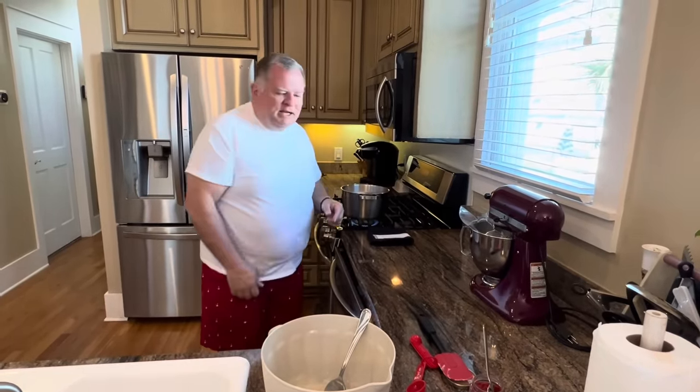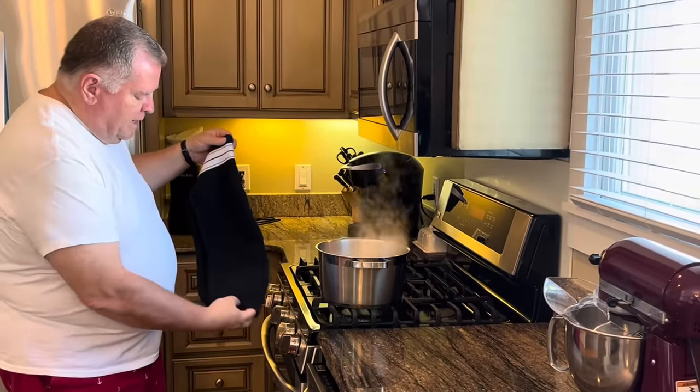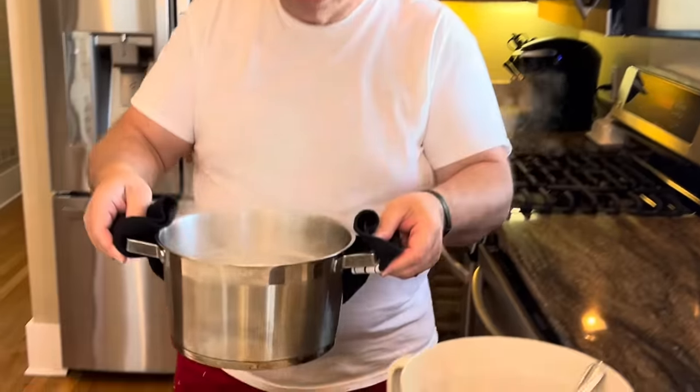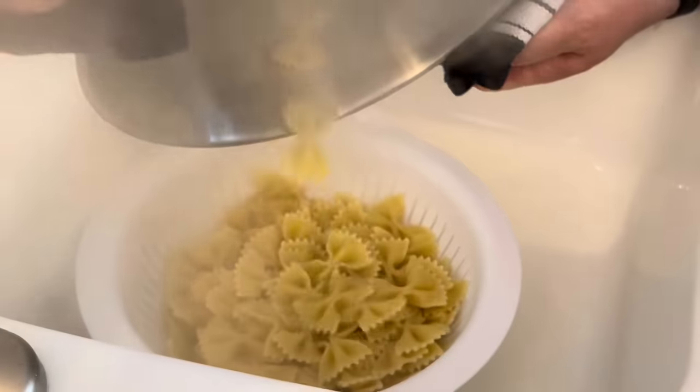All right, so we still have seven minutes on our pasta. So we will let that keep cooking. When it's finished and we're ready to stir it all together, we will come back and let you see us finish the recipe. Our bow tie pasta has been boiling for about 14 minutes, so we're going to take it off the fire and drain it. We need to make sure it's drained well because we don't want it to have a lot of water in it that will make our dressing thin. So we want to make sure all that water is off of it.